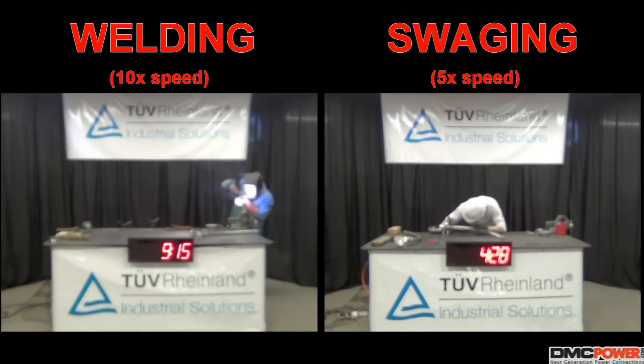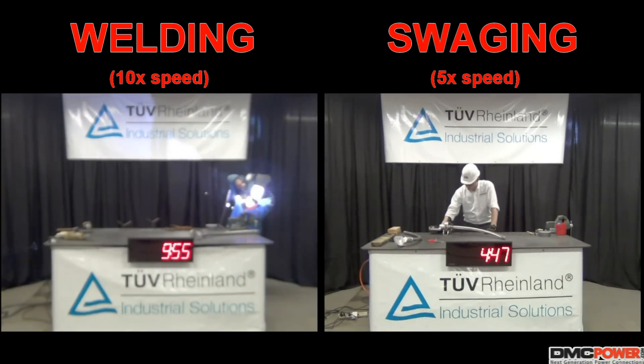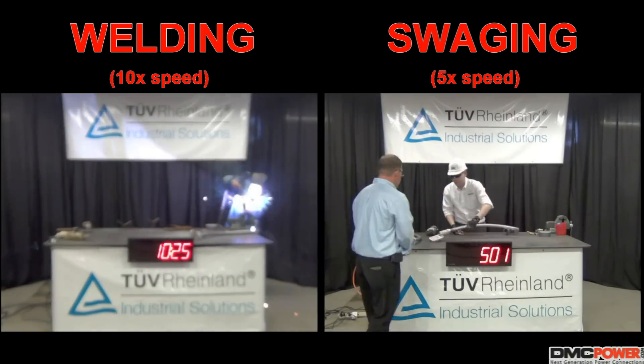All associated aspects of the assembly, including joint prep and necessary weld repairs — which are inevitable in field welding — were included in the trial.